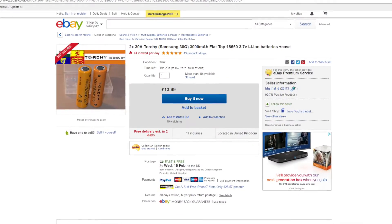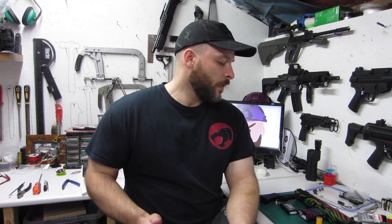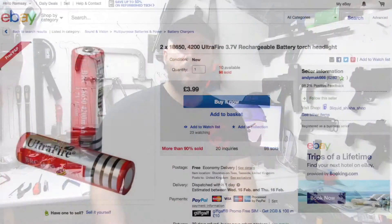The Ultrafires you can get on eBay for £3.99 a pair delivered, and that's what's drawing people in — that cheap price, and I touched on that in the previous video. The Torchy ones were more expensive, but they were £13.99 delivered. And I don't think that's too expensive. I think to get decent ones you're going to have to pay maybe £10 a pair as a minimum. So £13.99, with the case and with the support you get from Torchy, I think they're very good batteries and certainly a lot better than the Ultrafire ones.